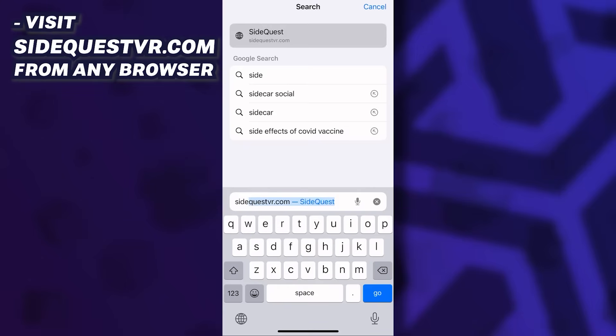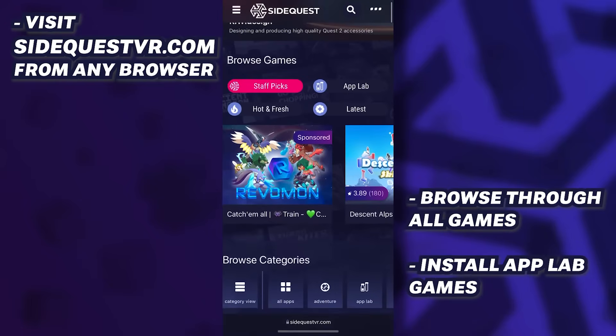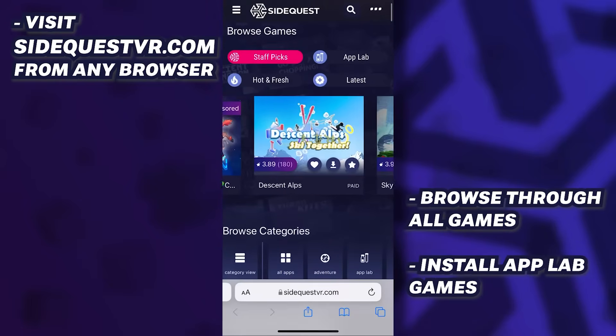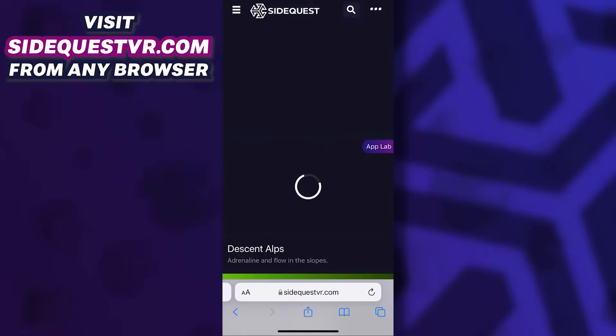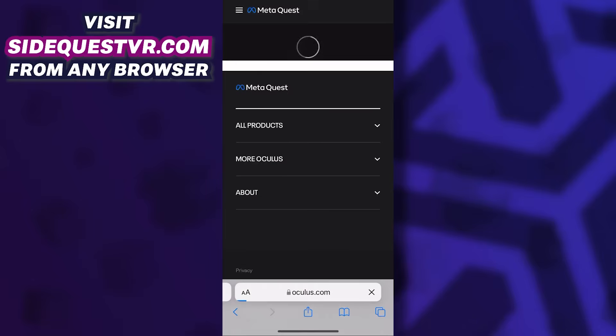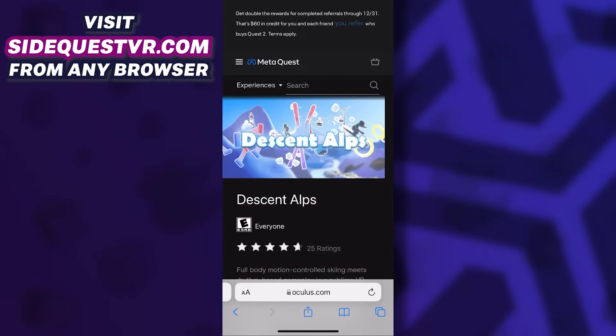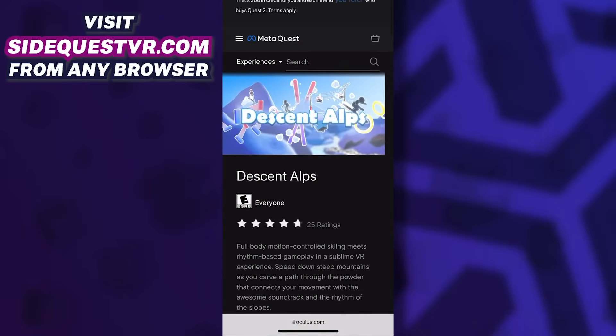You can still access the SideQuest website on your iPhone or iPad browser, meaning you can at least search, install and review App Lab content. So if you're only interested in App Lab games you don't really need this SideQuest app. You can simply go to your browser on any device — including the browser in your Quest — and if you tap on an App Lab game it will redirect you to the Oculus website where you can install the game wirelessly.